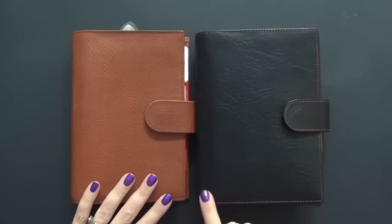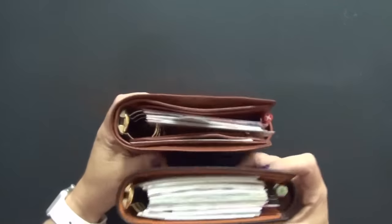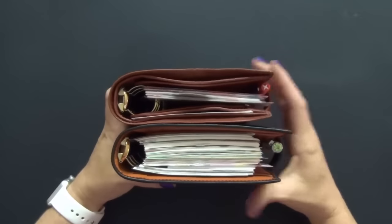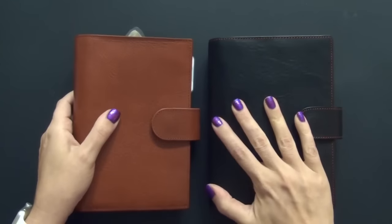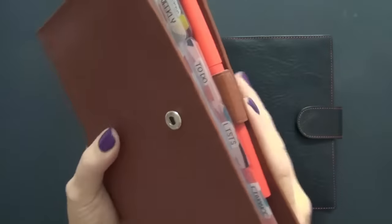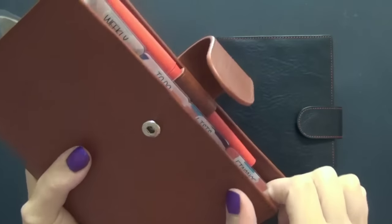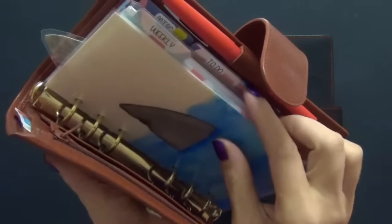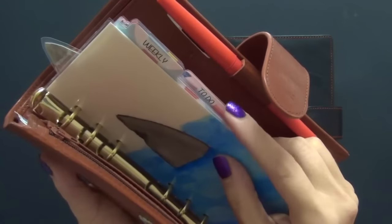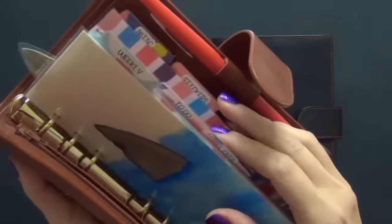Reason number one is this planner's width — the Amica is a lot wider than the Campagna. The Amica has a little bit more space. If I line them up like this, you can see how much further the Amica comes out from the Campagna. The reason why I like that extra space is because when you go over to the Campagna, my dividers are bumping into this pen. When I open and close my planner, you can hear the dividers clicking against that pen, and these fairly new dividers are starting to separate in this middle section. The lamination on my to-do list and stickers is starting to separate.